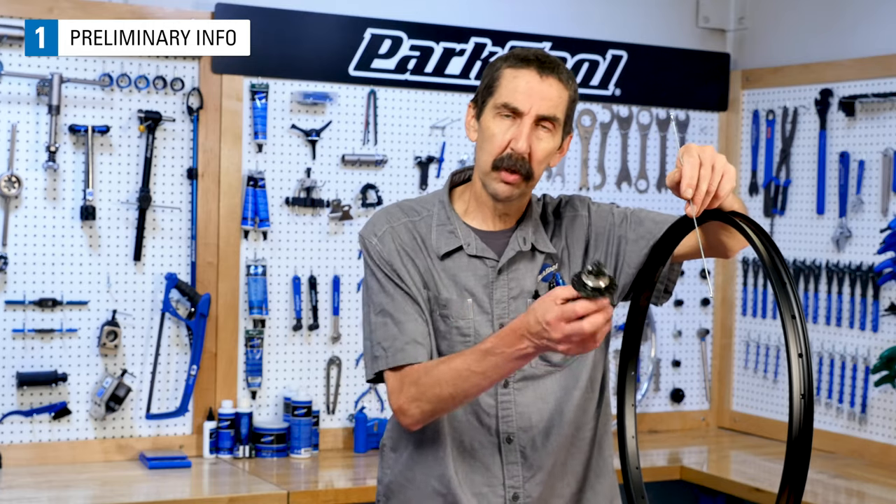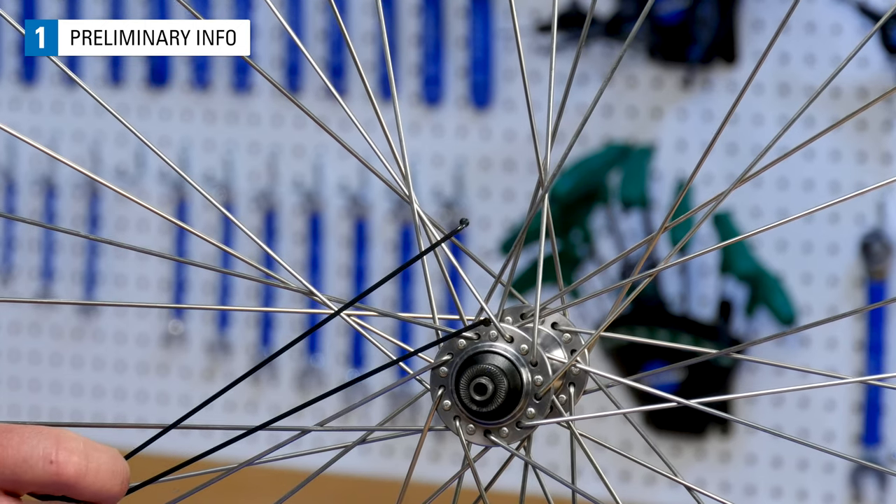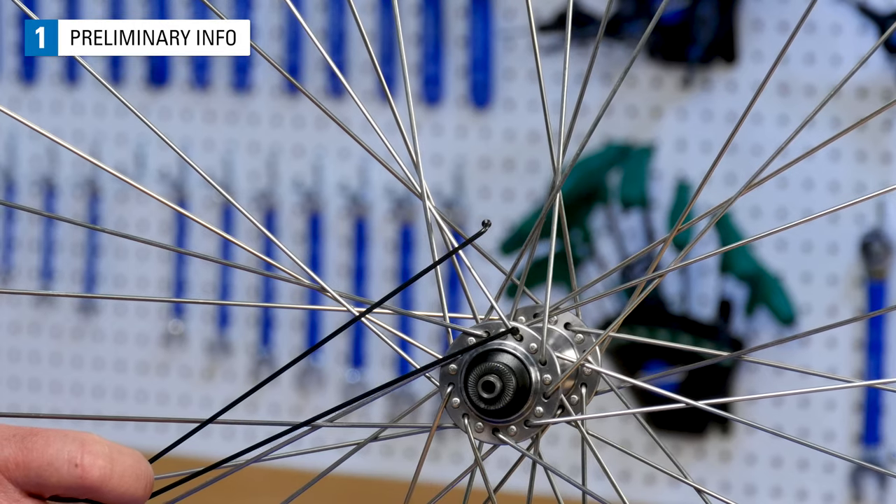In order to determine spoke length, we're going to assume you already have the rim and the hub picked out that works with your bike. If you're not sure of what works with your bike, consult the hub and rim manufacturers on compatibility issues. For the purposes of this video, we assume you're going to be building with the common J-Bend style spokes like these.